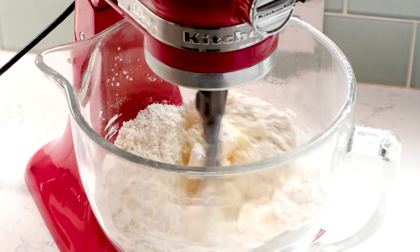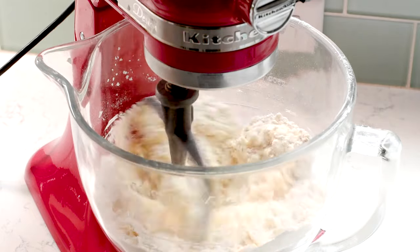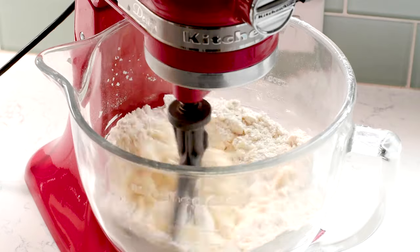If you're using a stand mixer, it's going to come together a lot faster than if you're using a hand mixer because it's more powerful. If you're using a hand mixer, you're gonna feel like it's never going to combine, but just keep mixing. Eventually it does come together and form into a cookie dough.